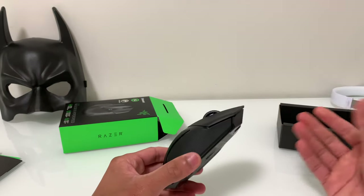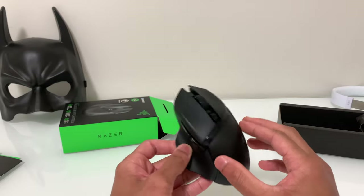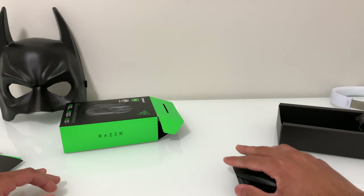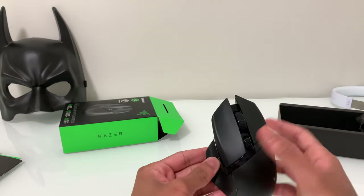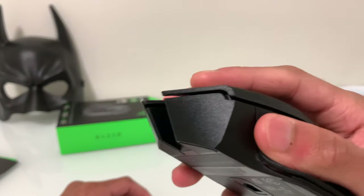There's no RGB anywhere on this mouse. It's got a matte finish and it's kind of grippy on the side, feels very nice — comfortable and very smooth. The clicks are kind of loud, but I'll let you hear it.